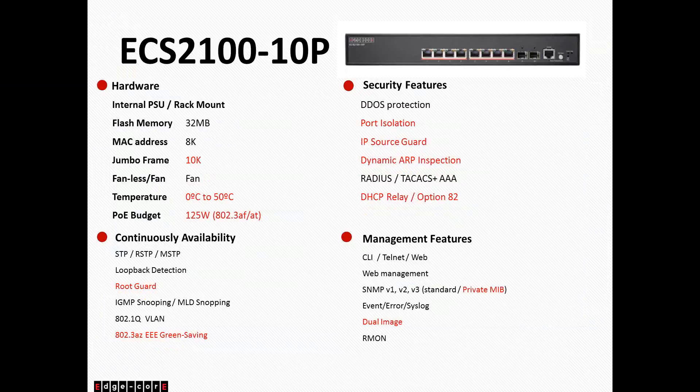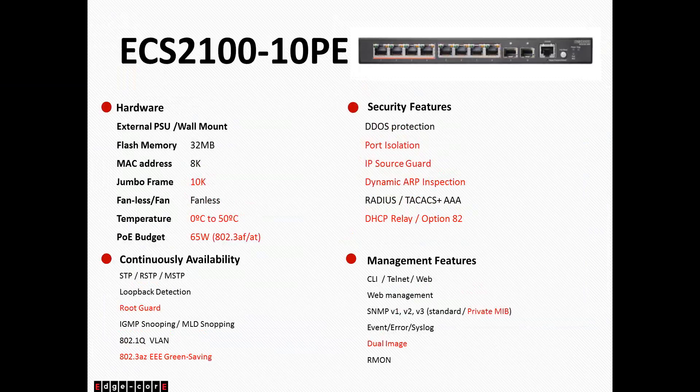The 10P supports 802.3af and 802.3at. The 10PE is the wall-mountable version of the 10-port switch. Unlike the other switches, this one has an external power adapter — a wall-wart power adapter — so it is slim and low profile. It comes with wall-mount hardware included in the box and is meant for either wall-mount or desktop placement. It also has 8K MAC address and 10K Jumbo frame support. Because it uses an external power adapter rather than an internal power supply, the PoE budget is only 65 watts and is 802.3af compatible.